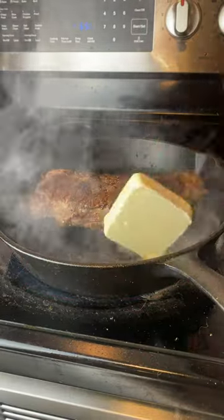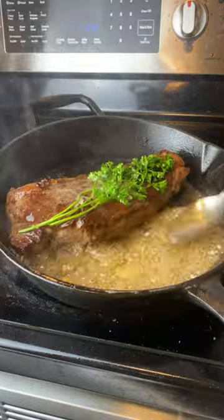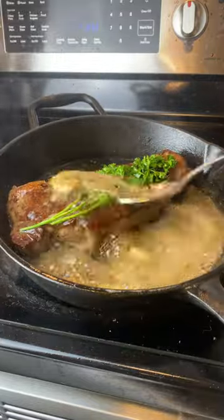After you develop a nice crust on both sides, add in your butter, garlic, and a herb of your choice and start basting that baby. Ain't nothing like a sexy steak. Cheers.